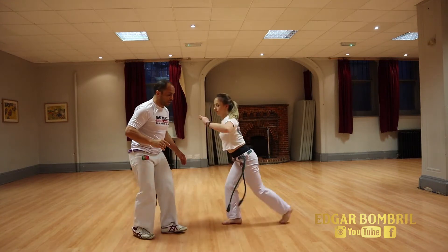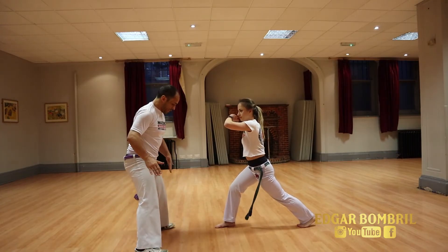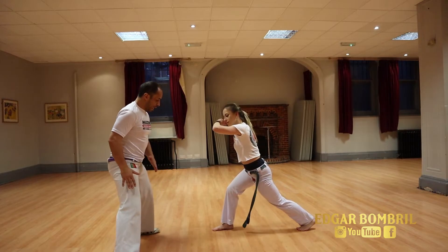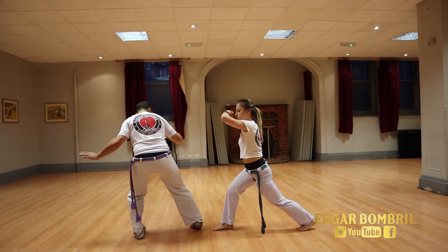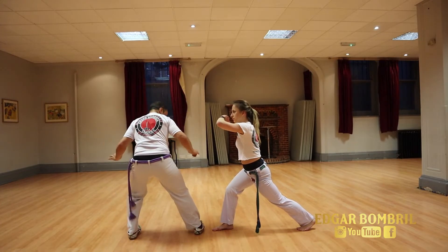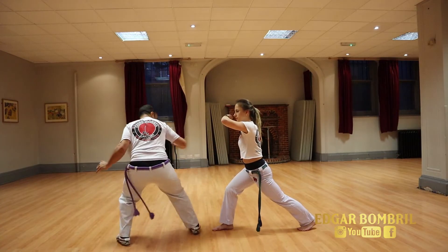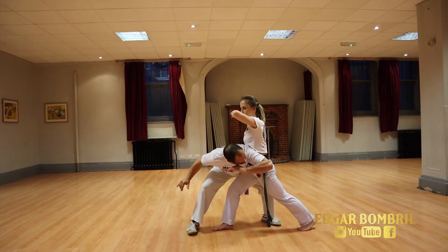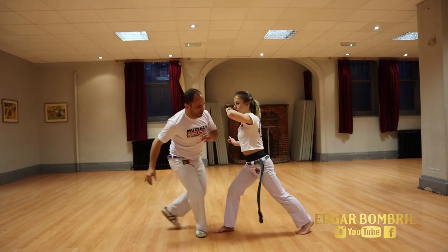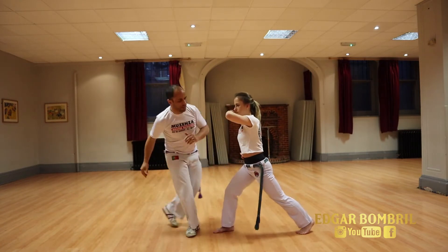Option one done. Then the next one - so my right leg is when I happen to be in a parallel stance. Two ways of doing it, and normally I like this one: step to the side and do Vingativa one, step to the side - coming too close - deep in here, Vingativa two, step to the side Vingativa three, step to the side one more.